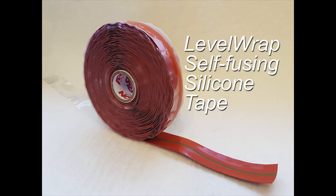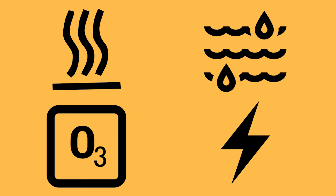Arlon Level Wrap is a special form of self-fusing silicone tape that forms a barrier which insulates and protects from heat, moisture, ozone and corona discharge.